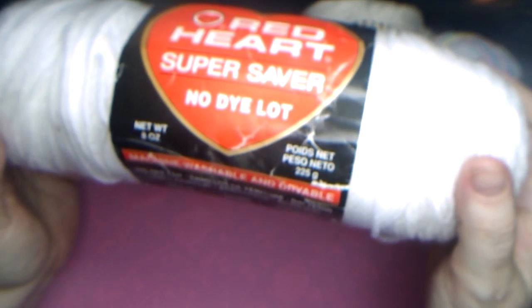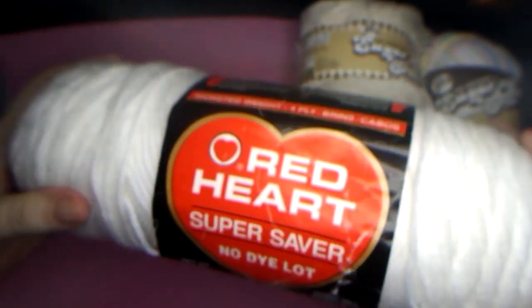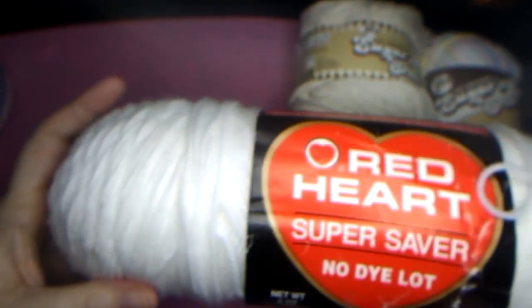Here's another Red Heart. This one is eight ounces. Again, I don't see the yardage on here. The other one I showed you was seven ounces, so this is in a white — four ply. I just don't know how much yardage. It's not messy or anything, it's just white. No stains on it. That's pretty good.